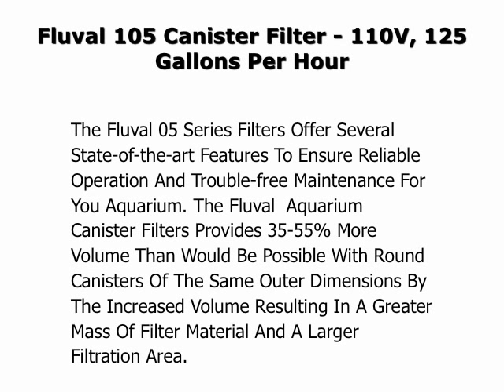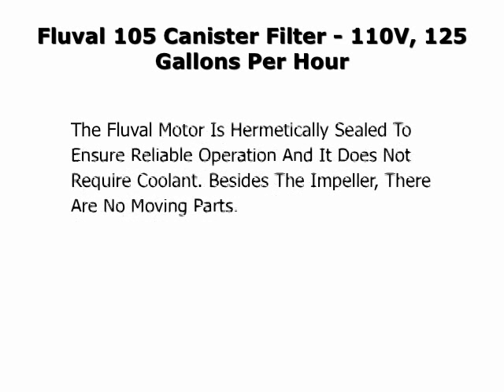This is a review of the Fluval 105 canister filter. The Fluval 5 series filters offer several state of the art features to ensure reliable operation and trouble free maintenance for your aquarium. The Fluval aquarium canister filter provides 35 to 55% more volume than would be possible with round canisters of the same outer dimensions, with the increased volume resulting in a greater mass of filter material and a larger filtration area.